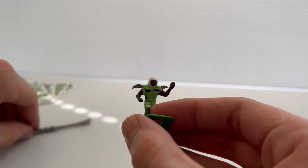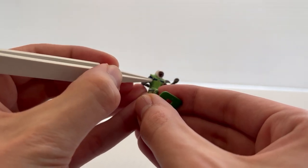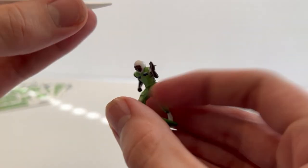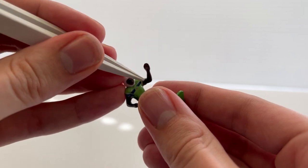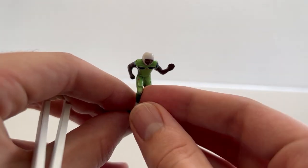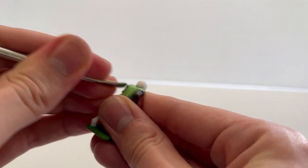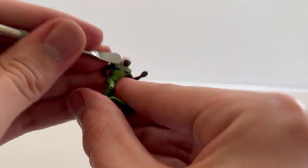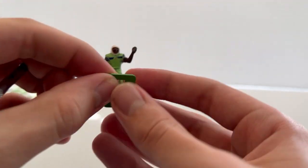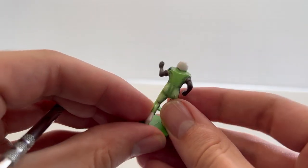Now we'll work on those shoulder straps. I'll take this one, grab the edge and just roll it over the side of the shoulder and adhere it to the front. Same with the other side. I'll take my application tool to iron out the little corners and press down those shoulders. Looking really good.